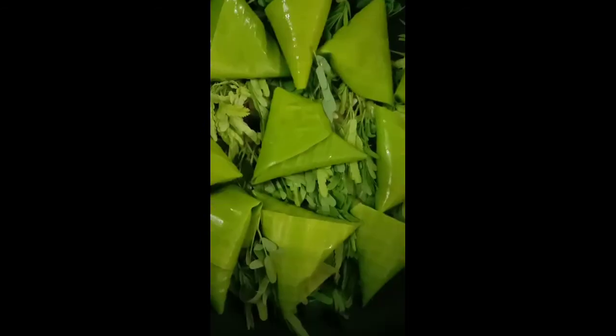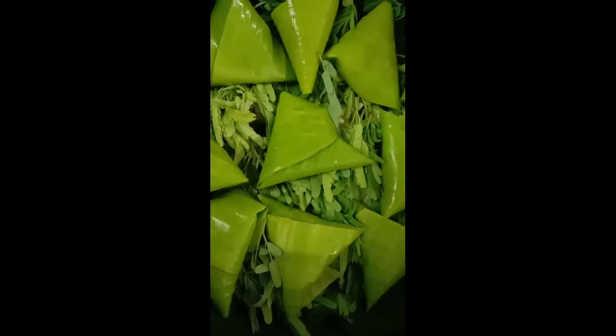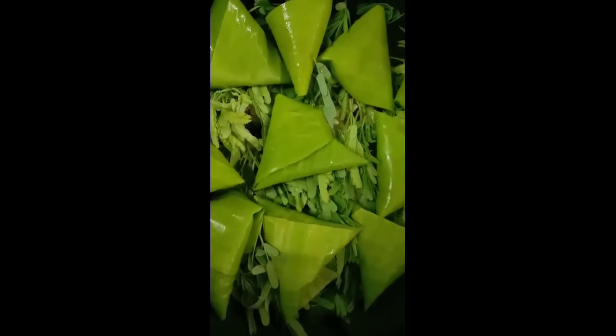Ito na po yung ating dulong na inilagay sa dahon ng saging. Tingnan nyo po — tutupiin na lang po natin ito. Tapos pwede na po nating ilagay dun sa ating lutuan. Ito na po yung ating dulong na ibinalot sa dahon ng saging, ready na po siyang maluto.